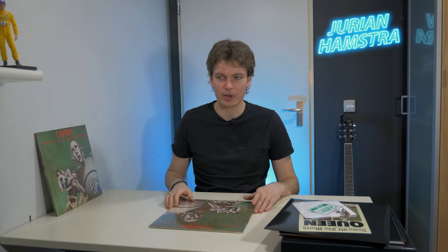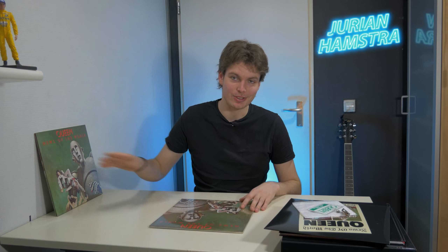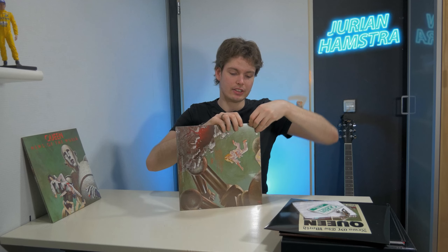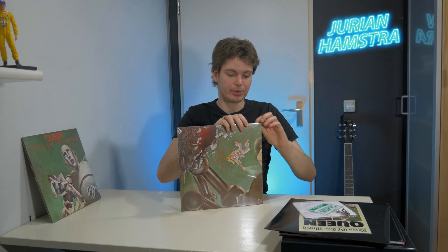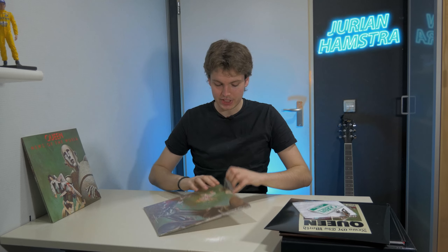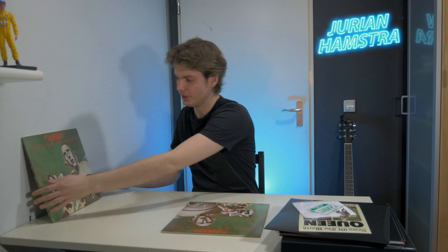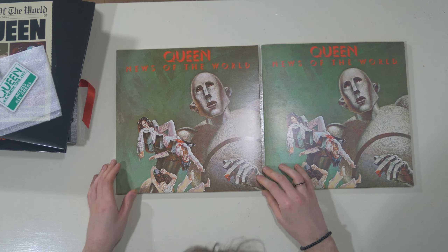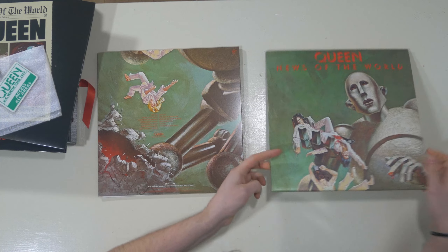Then we're going to the vinyl LP. This is going to be very interesting because I will show you the small differences between this and the remastered album. There's something just about vinyl which I can't really describe — you just have to listen to it. And whenever the Wi-Fi router stops, I can still listen to decent music. Right away I can see some very small differences about the album cover, so let's get this out of the cellophane.